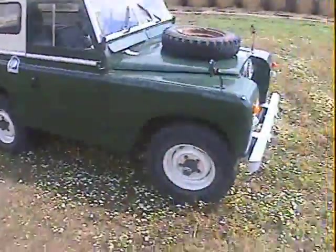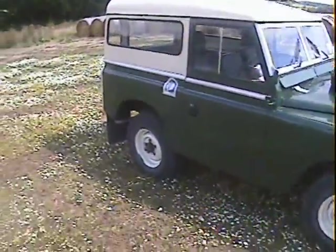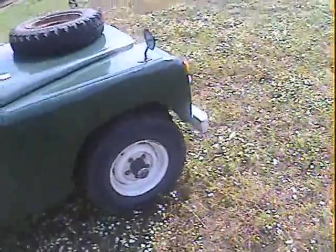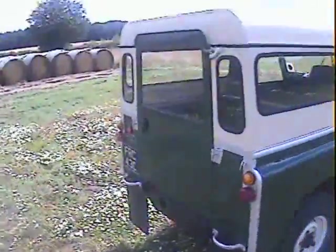It's nice and glossy. Pretty much a standard spec vehicle - it's got a matching set of four Avon Rangemaster 750r16 tires on it. The spare is a different one, but matching set of four. It's got rear mud flaps on it.